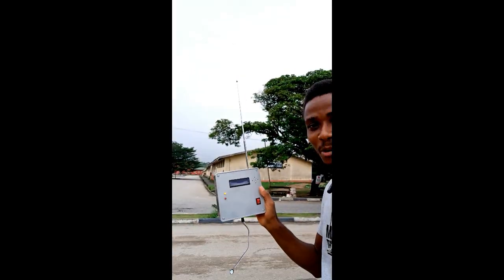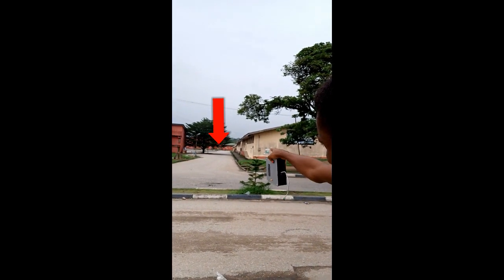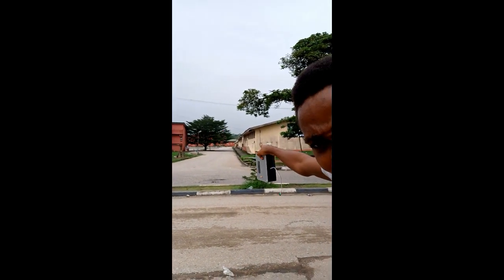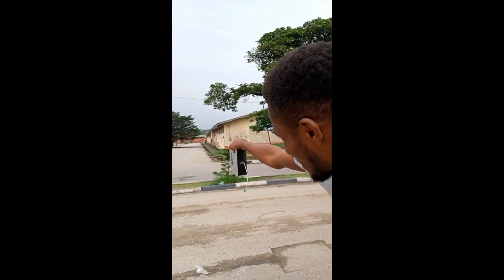Good day everyone. I'm currently testing a system which I developed for a student here at the University of Calabar. We are currently testing the system — forget about the background noise. There is a student down at the stream who has the receiver part of the system.